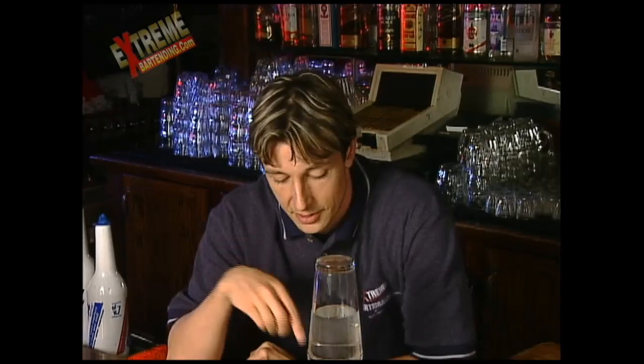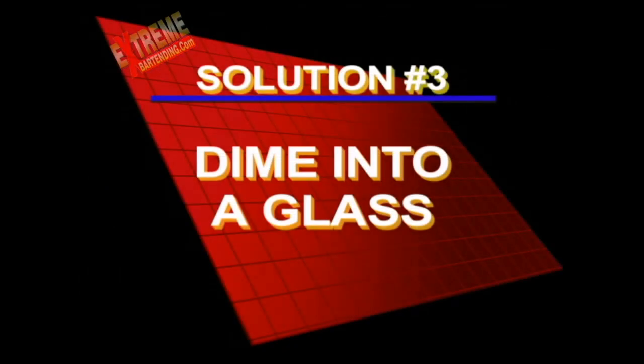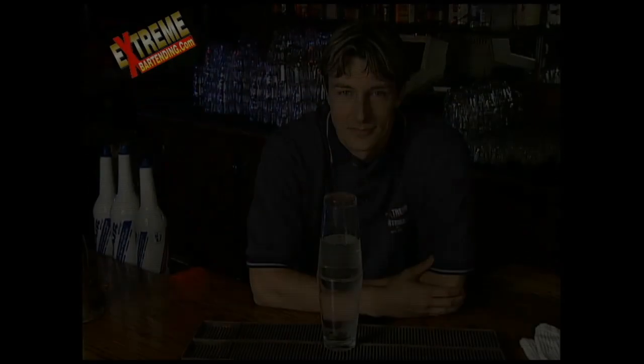So put a dime into the bottom of this glass without spilling the water. Here's the solution to dime into a glass. Now we're back — did you figure it out? Did you get wet while you were practicing? Notice I have these bar mats down here because it does tend to get a little wet if you don't get things perfectly. Safety first, and also a nice little towel here.